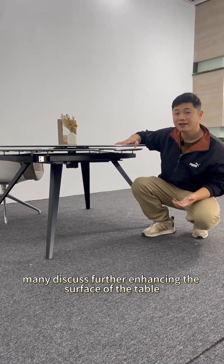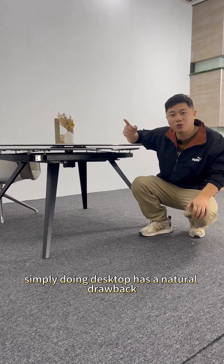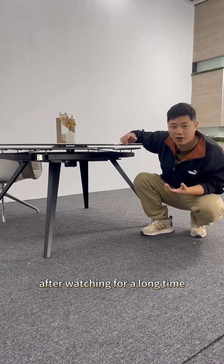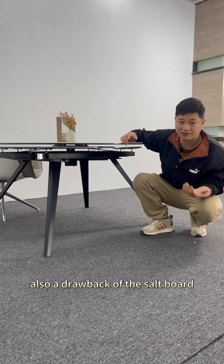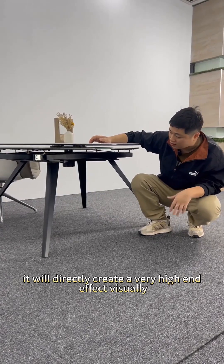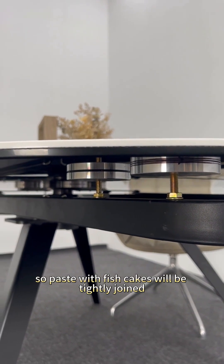Many ask about further enhancing the surface of the table — why not just use a plain 12 salt board? A 12 salt board used simply as a desktop has a natural drawback: it's just a layer of white or black. After watching for a long time, you'll find it monotonous and boring. But after doing this glass composite process, it will directly create a very high-end effect visually. The glass below is pasted with fish cake sealant and connects tightly with the table frame.